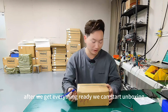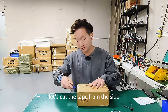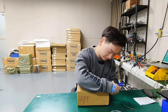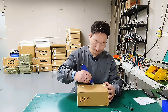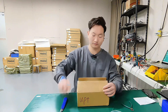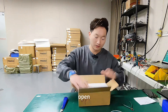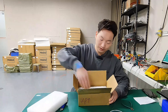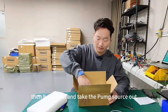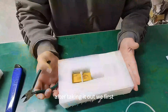After we get everything ready, we can start unboxing. Let's cut the tape from the side — be gentle. Open it up and take out the foam padding inside, then carefully take the power supply out.